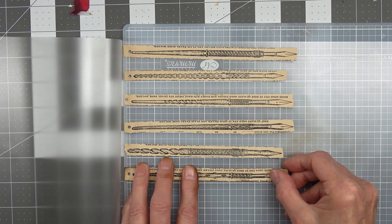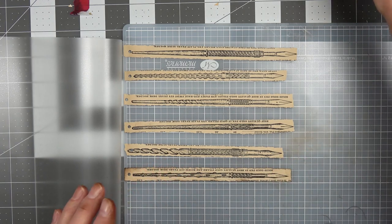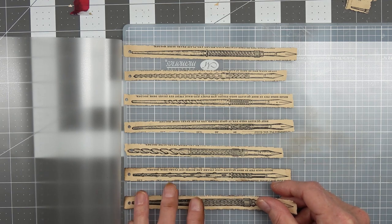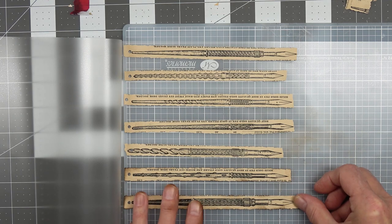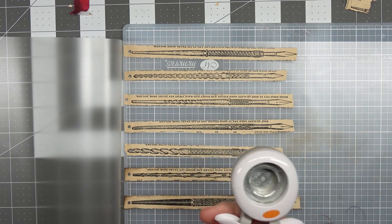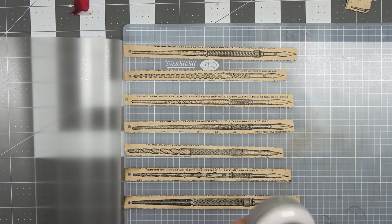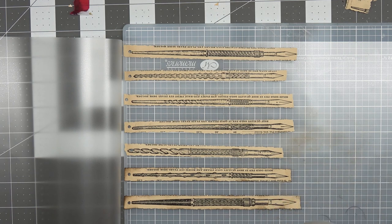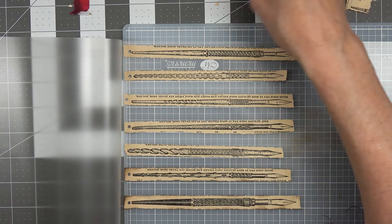I did bring some circles along to show you. These do-dads - you can hear it. I cut one of those laminators with it yesterday, and now it's got stuff stuck all over in it. Anyway, it didn't work very well.